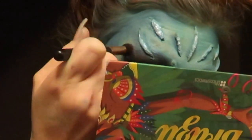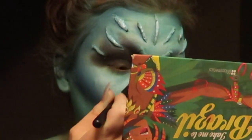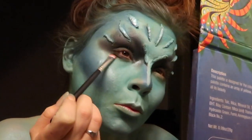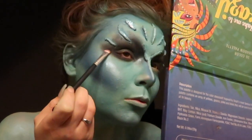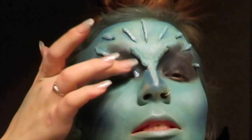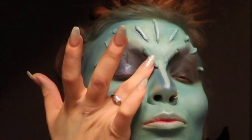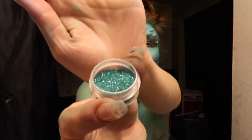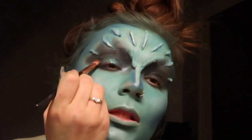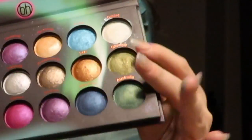I forgot to get that footage, so next I'm taking black from my Take Me to Brazil palette and putting it all over my eyelid, taking it up into my forehead basically over where my eyebrows were. With a smaller compact brush I'm taking it under my waterline and smoking that black out underneath. Then with these AOA Glow Baby Illuminating Drops, I'm putting that on my eyelid starting from the inner corner and working my way out — it has this beautiful blue hue. Then I'm taking this blue glitter from AOA and patting that on top.